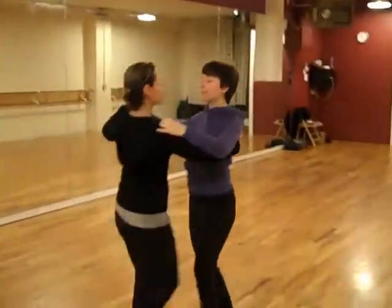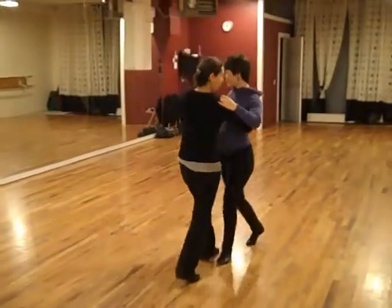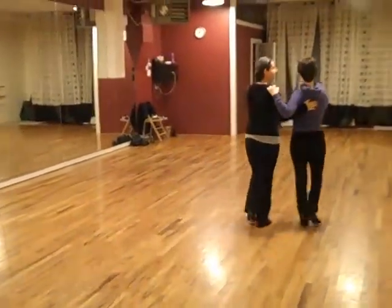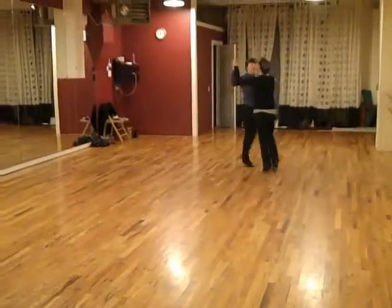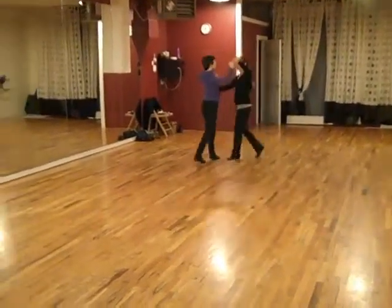We can add the outside turn to that as well. Forward, open up. Four, five, six. One, two, three, back in front. Head goes up. And we'll just go back to backing.